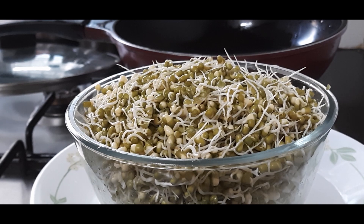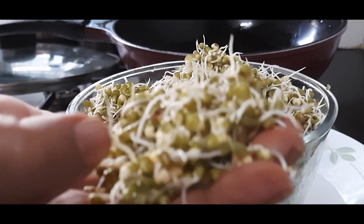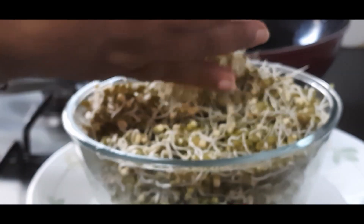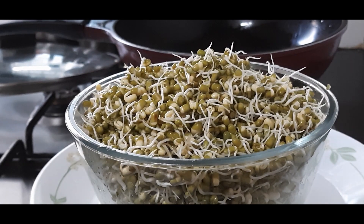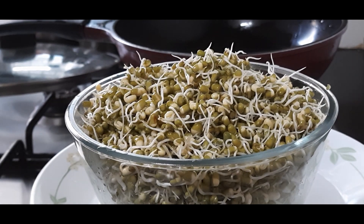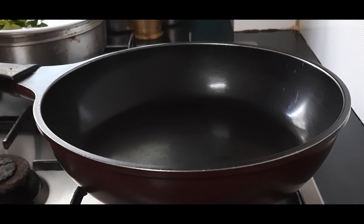Hello friends, today I am making a very healthy and tasty snack — these are moong bean sprouts or green gram sprouts. They are very healthy, tasty, and easy to digest. This recipe is diabetic-friendly, good for high cholesterol, very nutritive, and great for growing children as well. Let us see the recipe now.